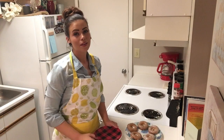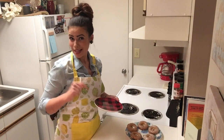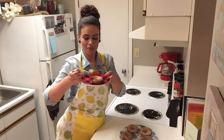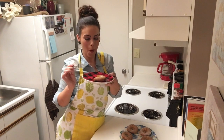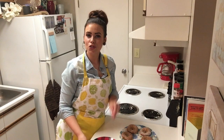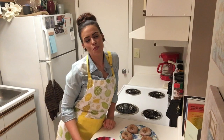Yum! The very last thing — my favorite — is we get to try it. Oh my gosh, that is so good! This is one of the easiest recipes you could ever possibly make. Make sure you check it out down below or go to my Instagram page, The Retro Apron, that's all one word. Thank you all so much for stopping in today. Can't wait to see you next time. Bye-bye.